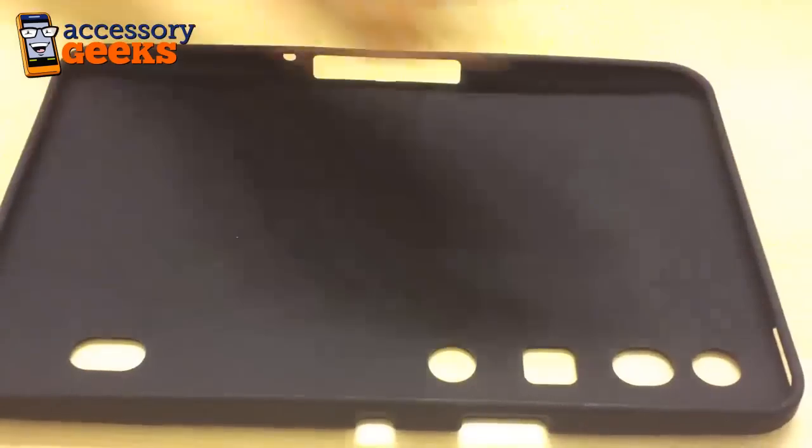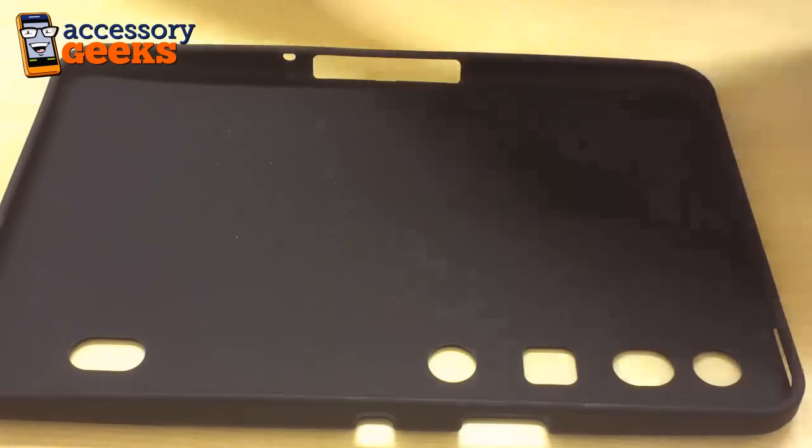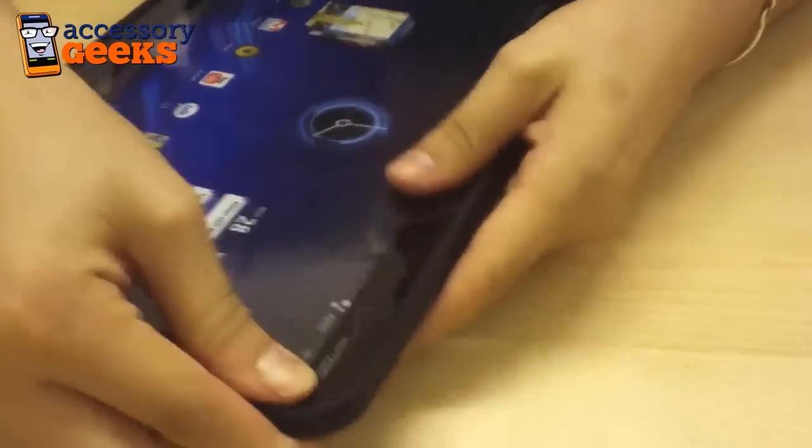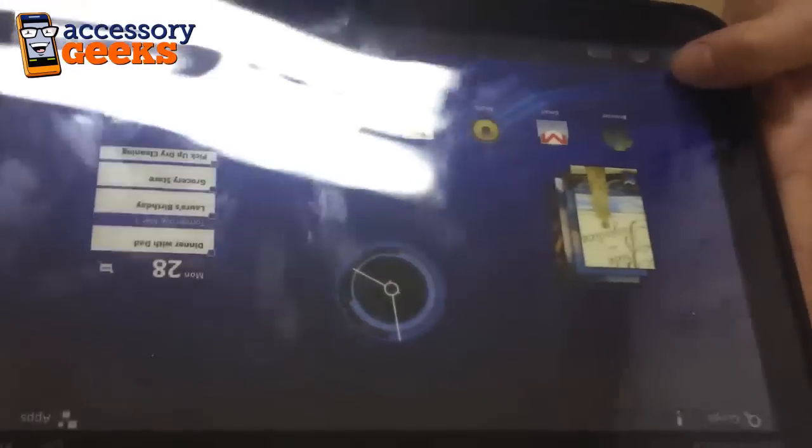Now I'm going to bring up the Motorola Xoom dummy tablet and just go ahead and slide this on real quick so you can see the design on the tablet itself. It's really easy to snap on, and once all of it's secure and all your edges are neatly covered with the case, you can see that none of the buttons or the ports are inhibited by the case.